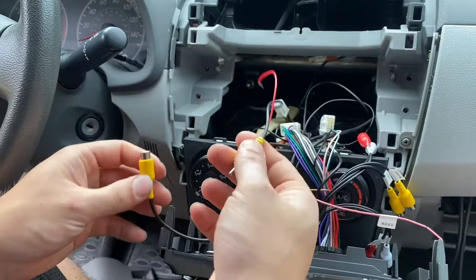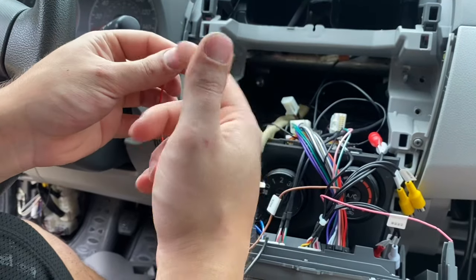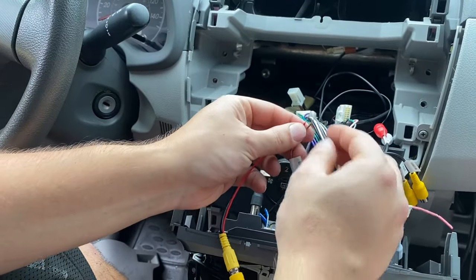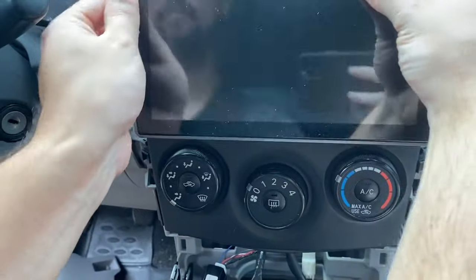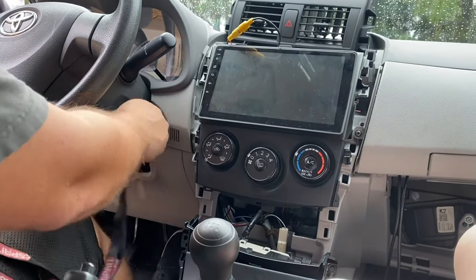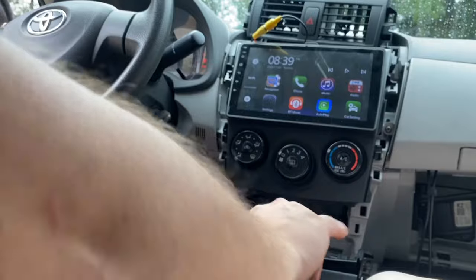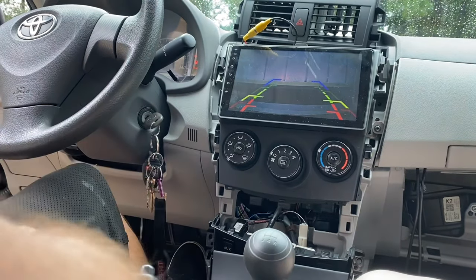Now at the other side of the cable from the camera, you should have your video-in and your backup trigger. On my radio the wire is called 'back' — it might be 'reverse' on yours. I'm just going to twist them together right now and make sure everything's going to work. I'll turn the car on, put it into reverse, and there's the backup camera. I'm going to finish tidying up everything.